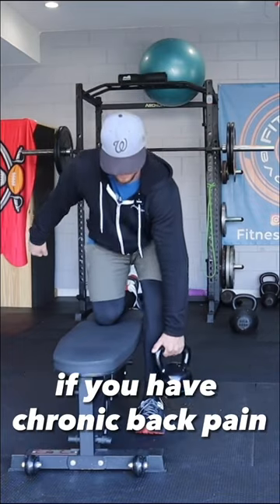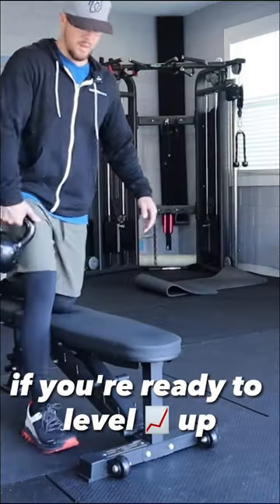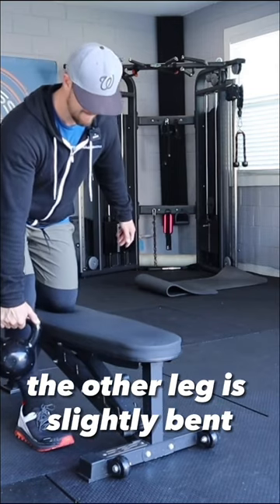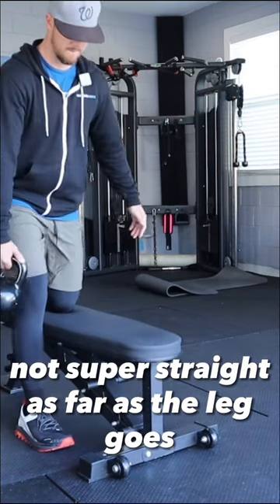All those things are super important if you have chronic back pain. If you're ready to level up, I have one leg up on a bench. The other leg is slightly bent, not super straight.